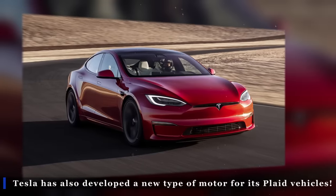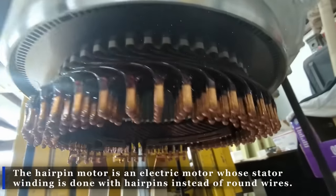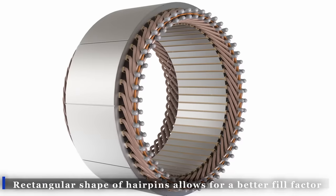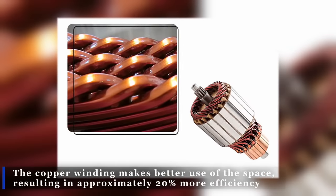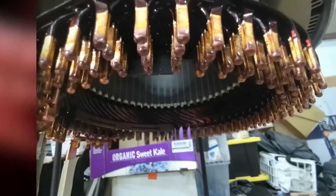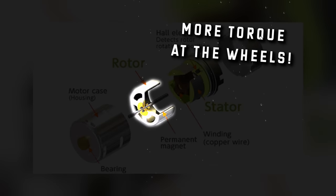Tesla has also developed a new type of motor for its Plaid vehicles, including the Model S Plaid, Model X Plaid, and the Tesla Semi. The hairpin motor is an electric motor whose stator winding is done with hairpins instead of round wires. The rectangular shape of hairpins allows for a better fill factor, meaning the copper winding makes better use of space, resulting in approximately 20% more efficiency. The better fill factor generates a stronger magnetic field, resulting in stronger rotation of the rotor and more torque at the wheels.